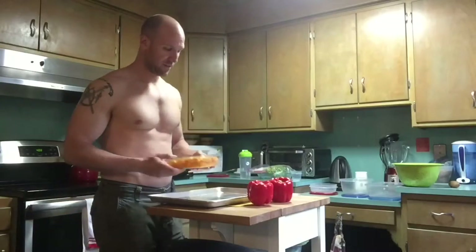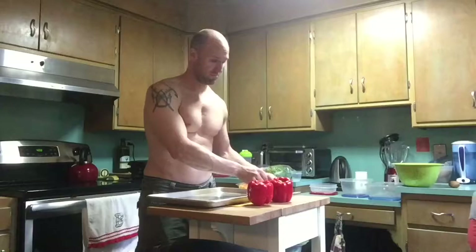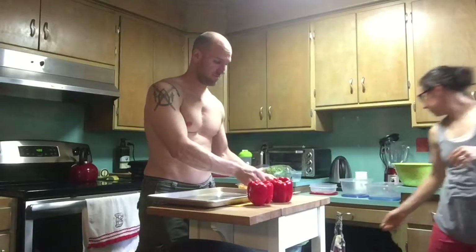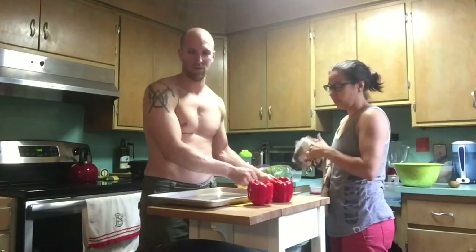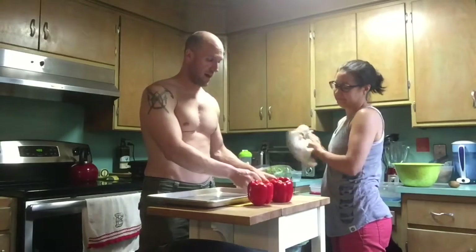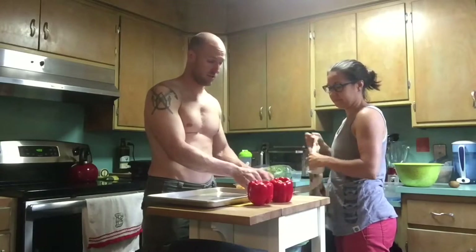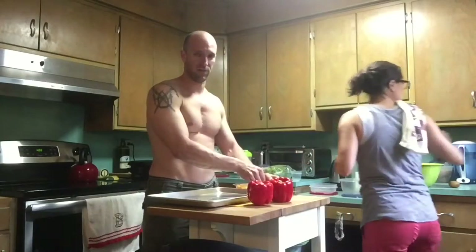This is my kind of veggie cooking because literally you just chop it up, put it on the pan, put some spices on it — salt, pepper, and oregano. That's what we're going to do. Then throw it in the oven. We're preheating it to 400 degrees, so do that first because you don't want to have to wait for that.